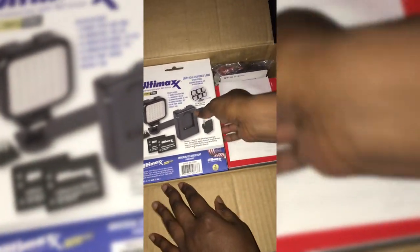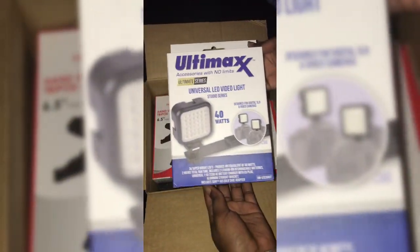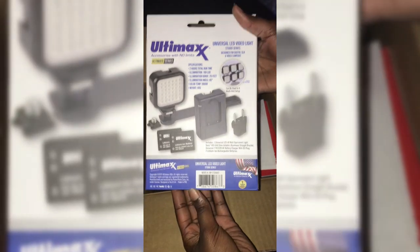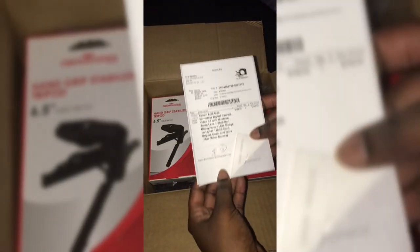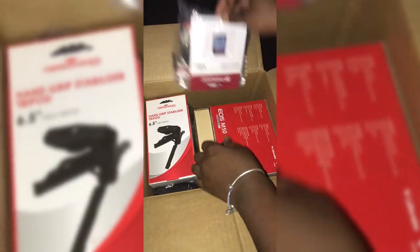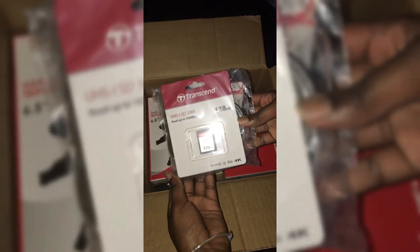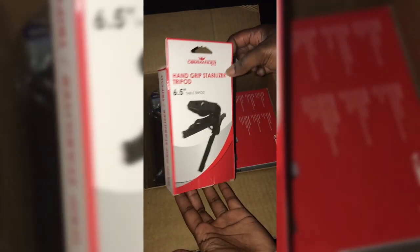I'm showing you guys what comes with the bundle. This is a 40-watt LED video light that gets placed on top of the camera — you can use it in the dark. Here's my shipping slip, and right here I have a 128 gigabyte SD card for the camera, and also the little thing you clean the lenses with.